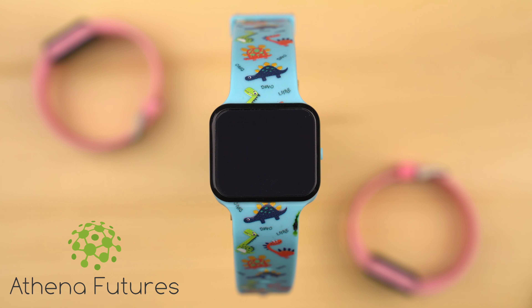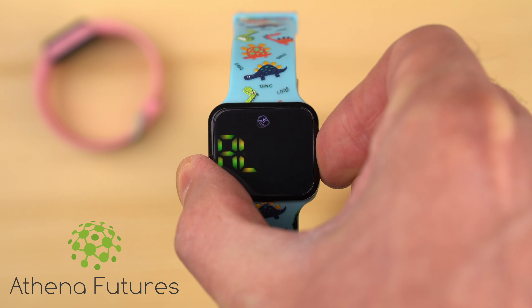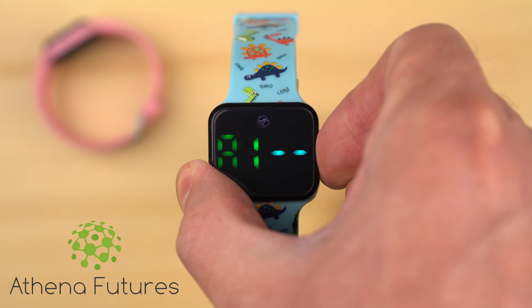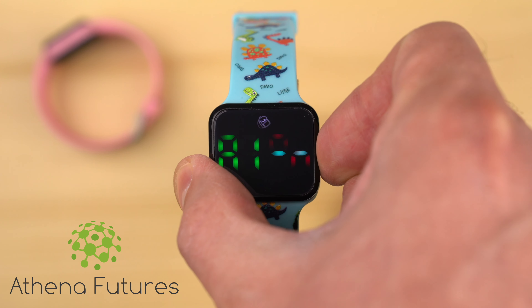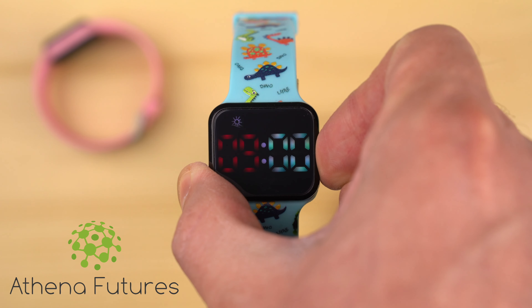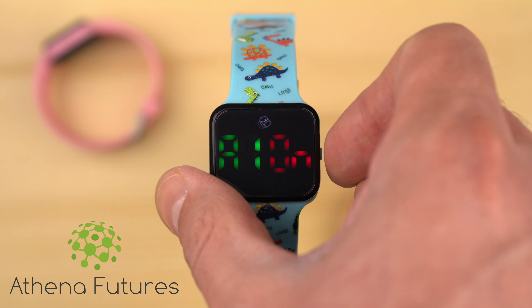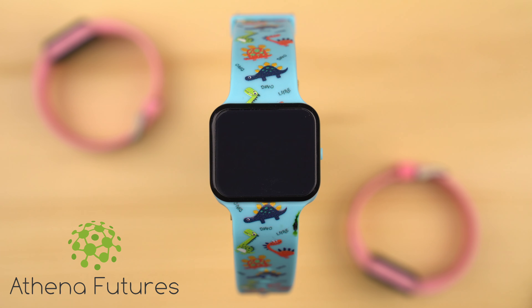We recommend the continuous countdown timer option for potty training your toddler. However, if you wish to use the more traditional alarms at set times throughout the day, there are 16 alarm slots you can set with your potty training watch. To go to the alarm setting, press the side button three times, then long press to enter the setting. The alarm slot A1 will be displayed. Long press again to toggle this slot on or off. If you set it to on, long press the button to set the alarm time. To set alarm slots 2 to 16, follow the same steps.